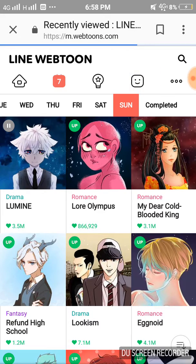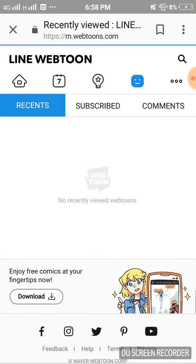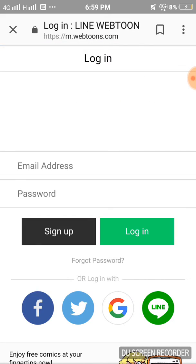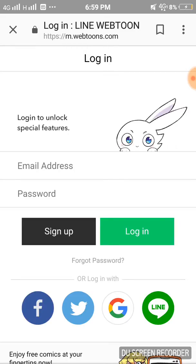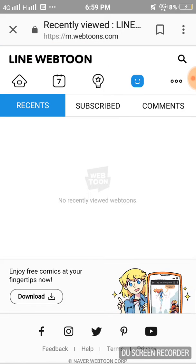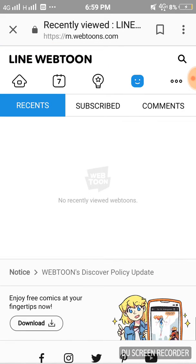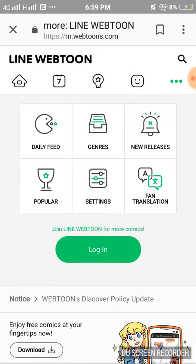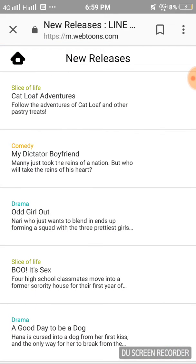Here's your My Webtoons page — it shows you everything about your webtoons, not particularly the ones you created. You can log in, though I have no intention to do it. You can also see your comments, and you can like your own comment. Check out the settings — new releases are the ones you should actually check first because those are the ones you can keep up with.